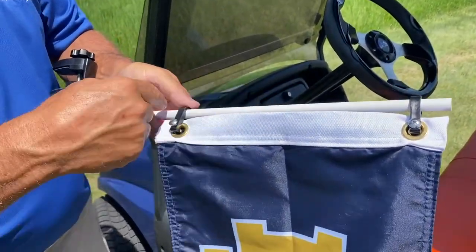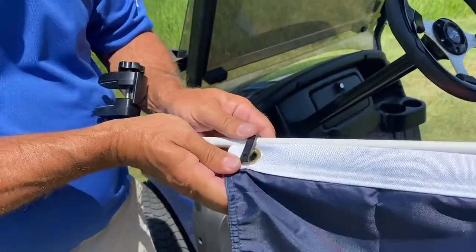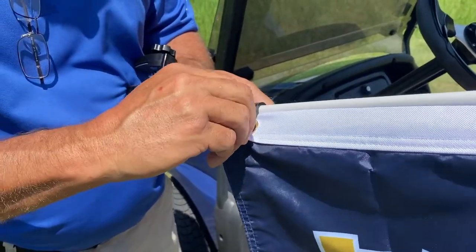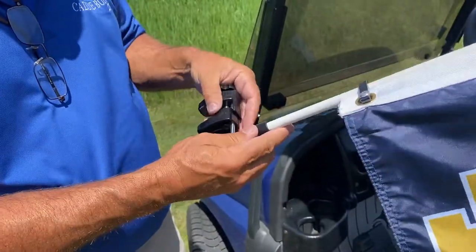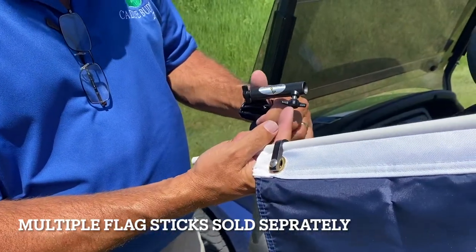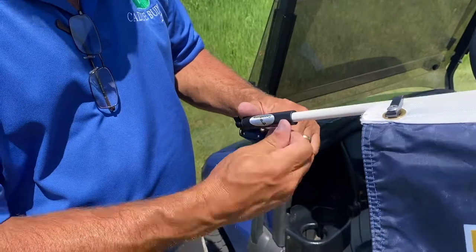These are adjustable — they go up and down — and I use a stainless steel screw here. Let me show you how this goes so you can move it wherever you like. You align the grommets and just put the hardware in and tighten it down with a screwdriver. That's all there is to it. If you want to have multiple flags, you can just loosen this set screw here, which is stainless steel so you don't have to worry about it rusting, and you can swap multiple flags.